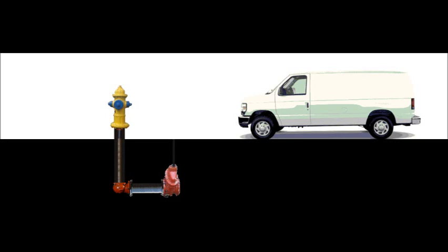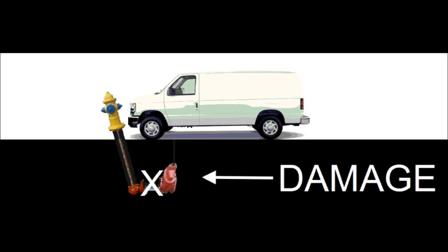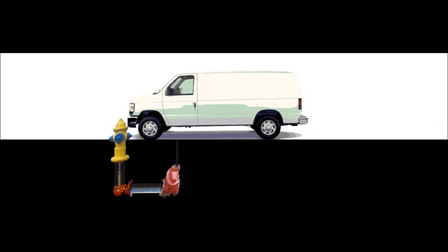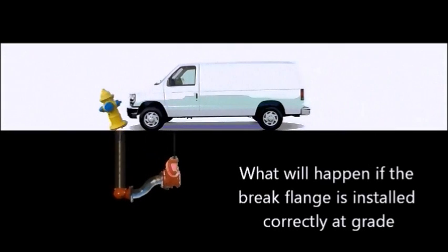What you see in these animations are what happens to a fire hydrant hit by a vehicle. The important issue is: where was the brake flange located? Examples show a hydrant that is too high, one that is too low, and one that is just right.